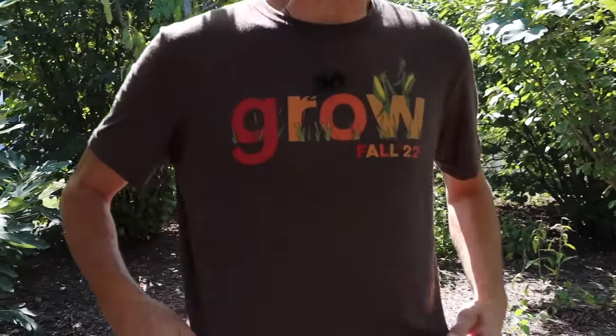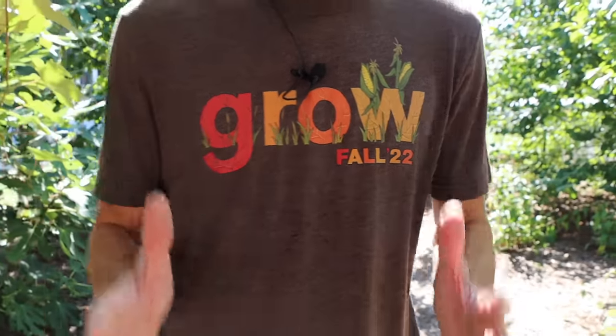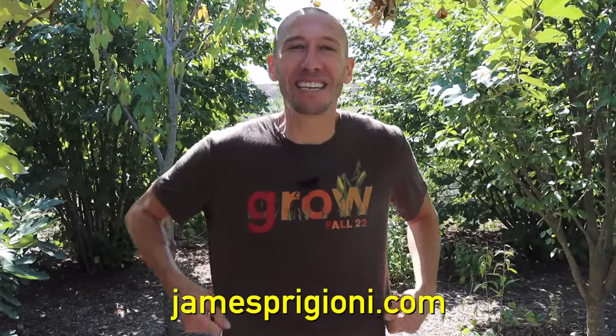Me and Tuck just dropped the fall merch and we're super excited about it — if you want to grab one and support the channel all season long, grab one at jamesprigioni.com.